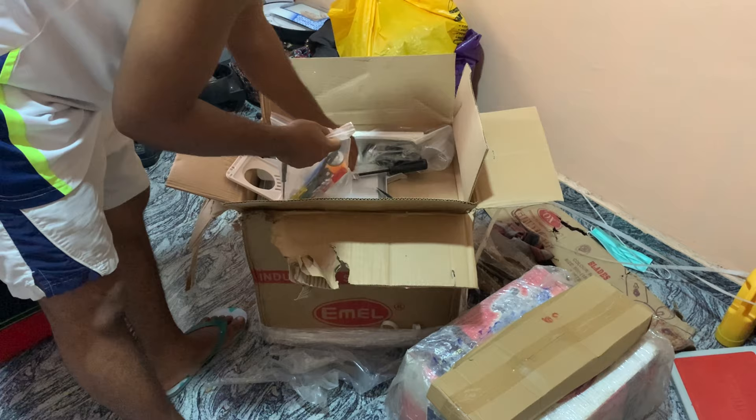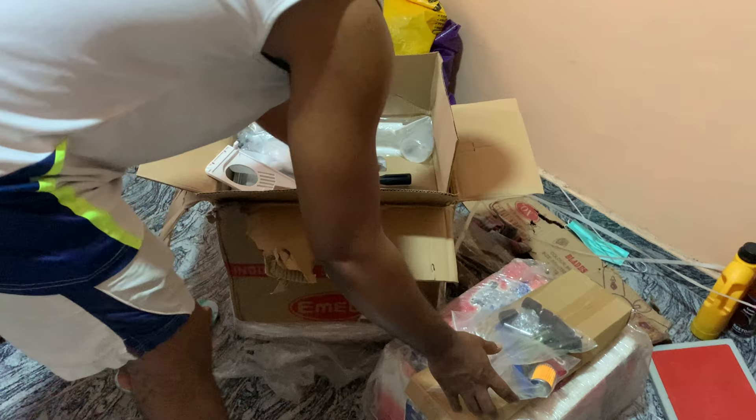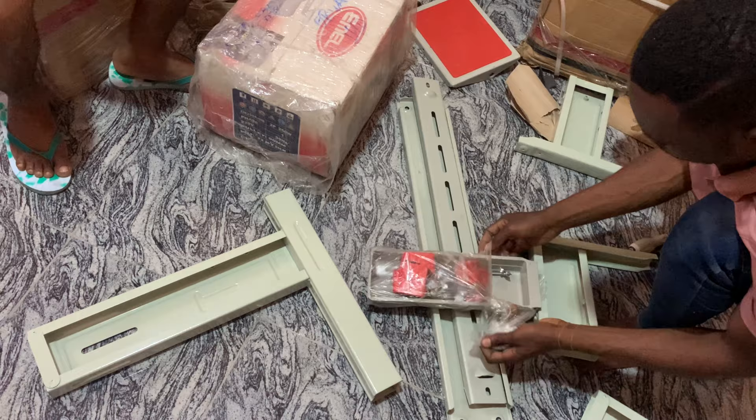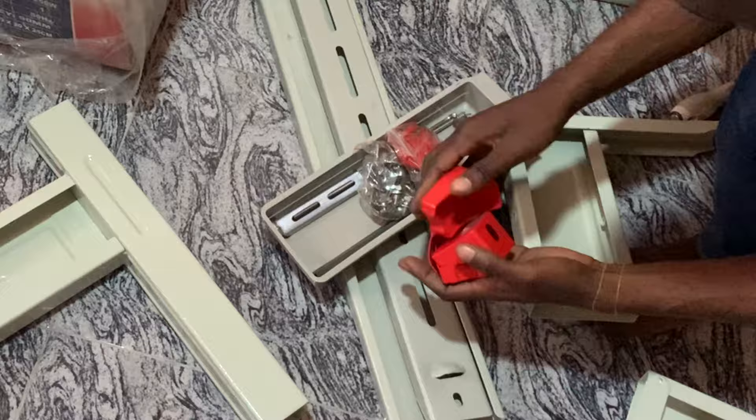All the screws and nuts you need for each section are packed in that section, so try not to bring everything out and mix it all together. Apart from that, you're going to need your pliers, a 14 or 13 spanner, a star screwdriver, a flat screwdriver, and a hammer.